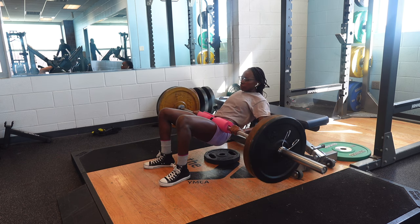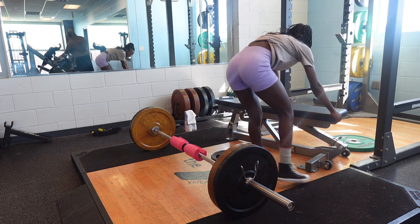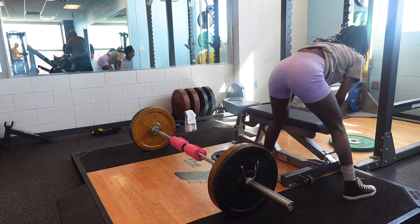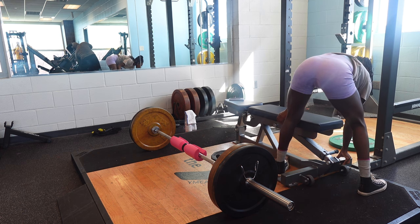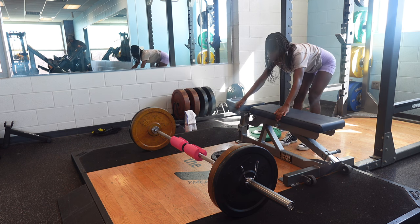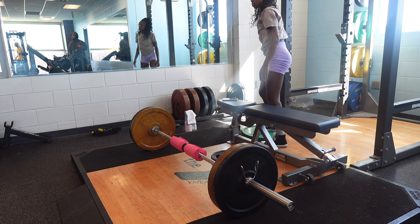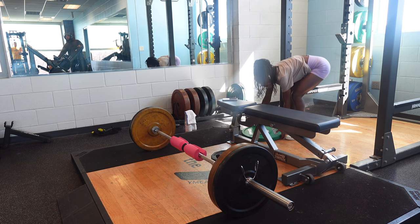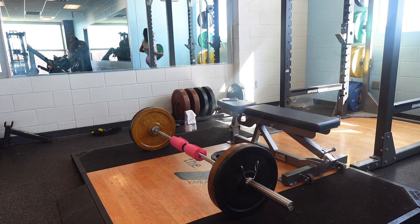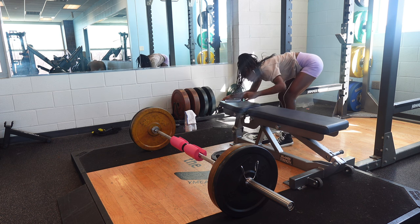Doing this hip thrust took me a while because the bench kept sliding back and I was just having a difficult time. So I had to put some weights behind the bench to stop it from moving. It took a lot of time but I finally got it sorted.